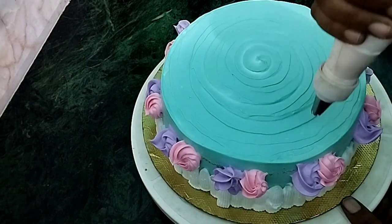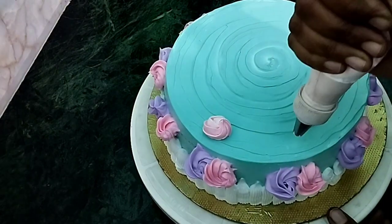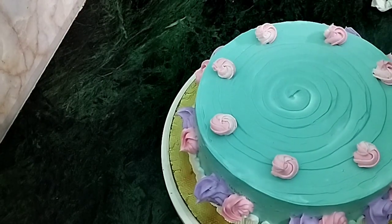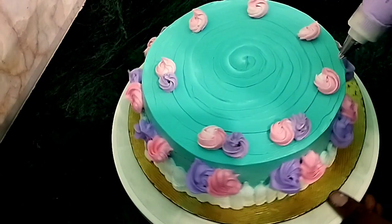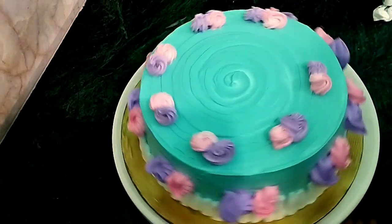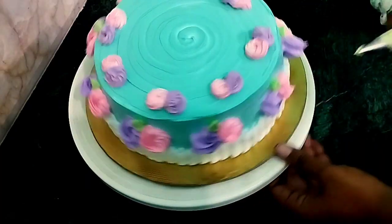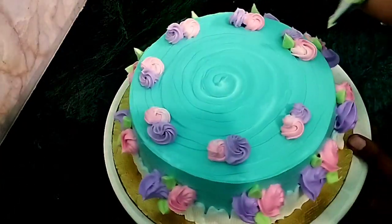Make a special design with the rosettes. Make a pink rosette. Make a purple rosette. I am going to put a purple rose on it. Now we have to put purple flowers on it. We will put some flowers and leaves on it. We will put all the flowers on it.